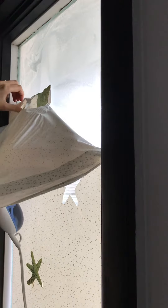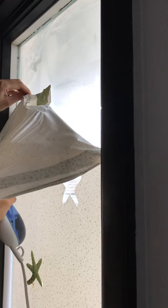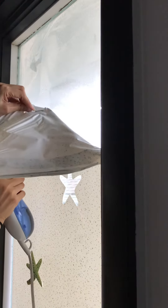The longer that you hold the steamer on it, the more it loosens up the adhesive and the easier it is to just pull it off. I'm not even using a razor blade anymore.